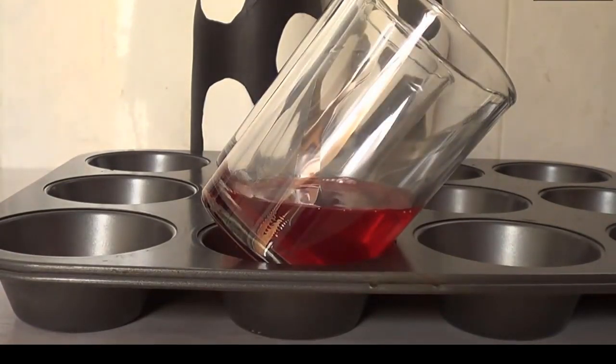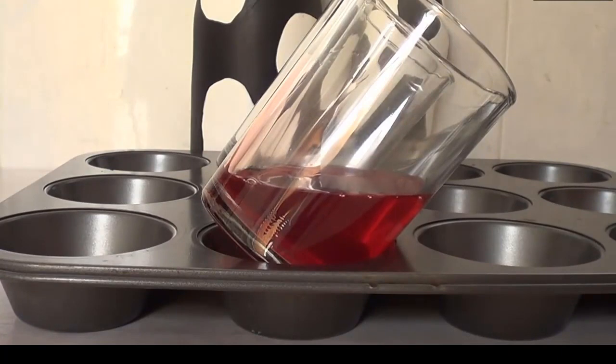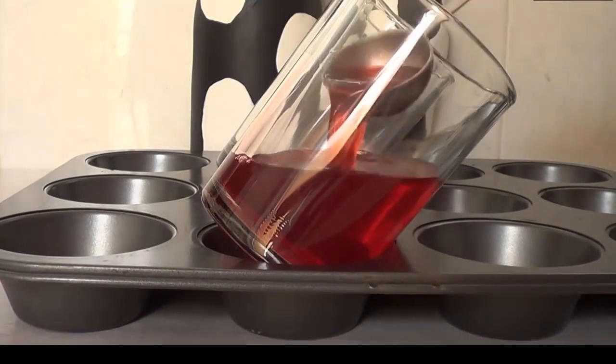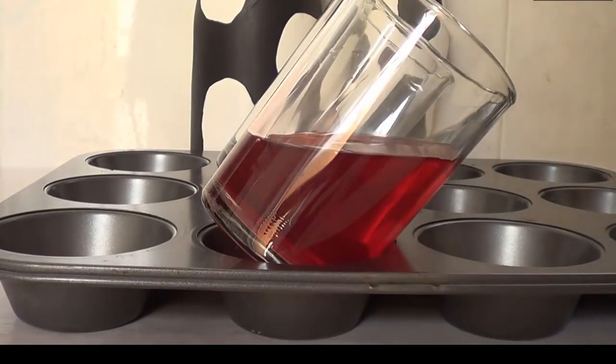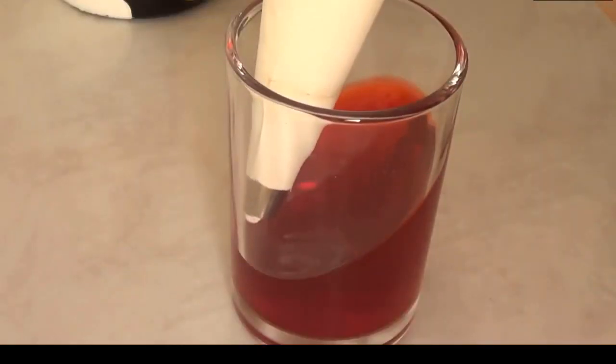I'm going to start by adding my jello, which I made following the instructions on the package. I'm filling with my tablespoon — I used a tablespoon just so I could have control of how much I was putting in and have the same amount of jello in both glasses. Then I'm going to put them in the fridge and wait for my jello to set.